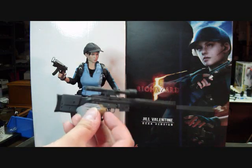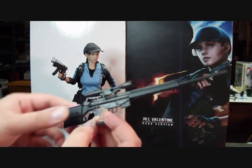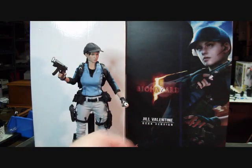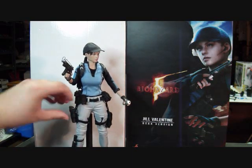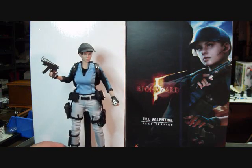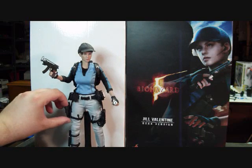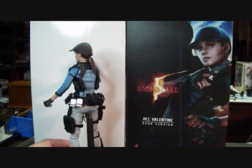She also comes with this enormous sniper rifle, which is really nice. I really like it. I just find it very funny that they package one of the biggest guns with one of the smallest figures. She also has a flashlight that attaches right in front of the gun. That about covers it accessories-wise — there's quite a bit.